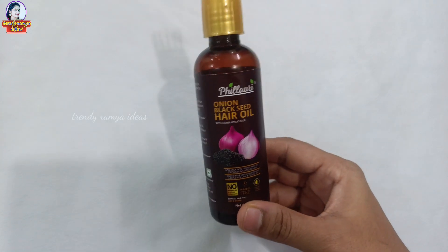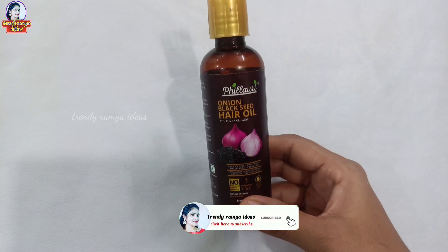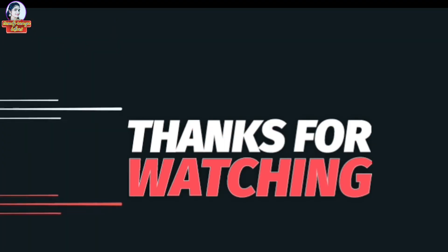If you like this video, please like and subscribe to the channel. See you next time. Thanks for watching.